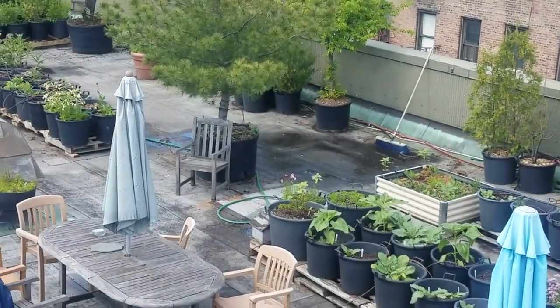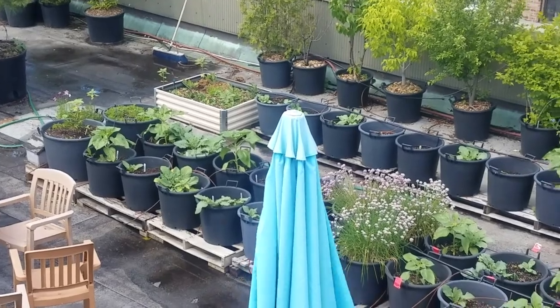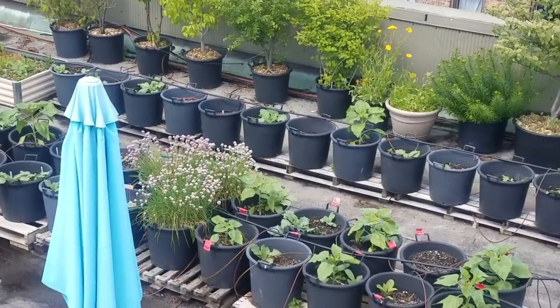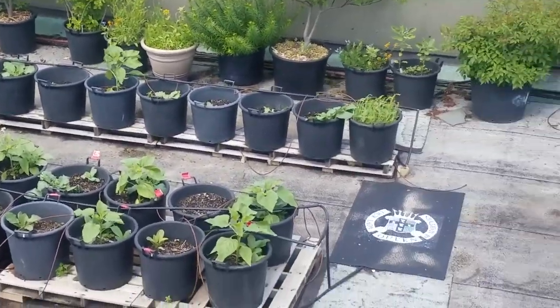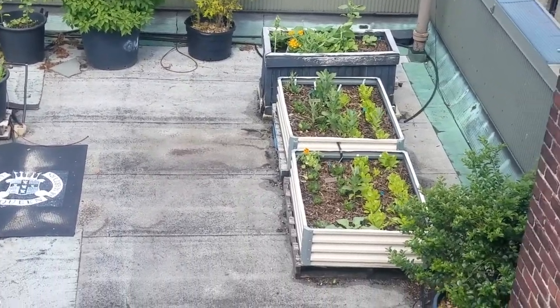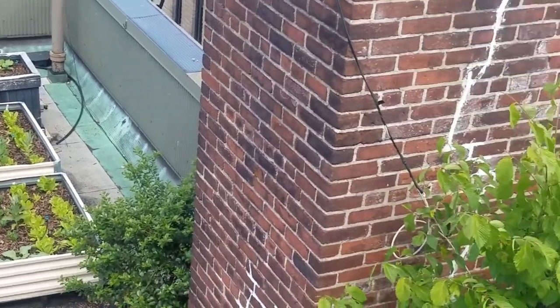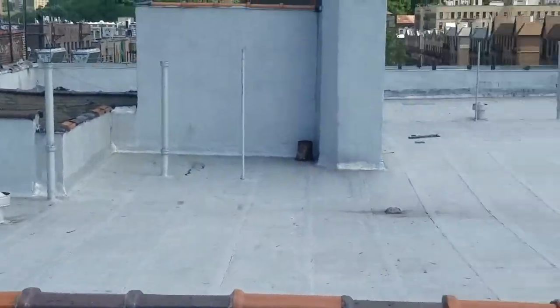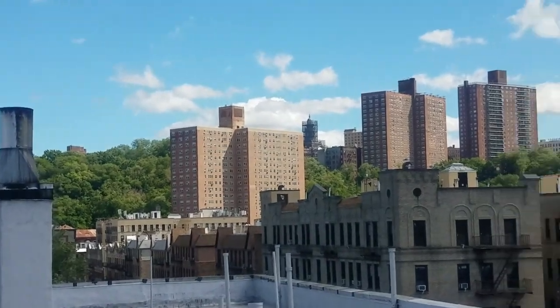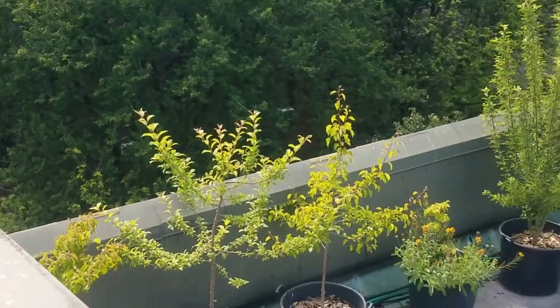What you're looking at right now is an aerial view of the rooftop garden looking west towards the Hudson River. All of the trees and vegetation are grown in large and medium-sized containers and raised beds. We have about five raised beds altogether and we also have a greenhouse and a composting area.